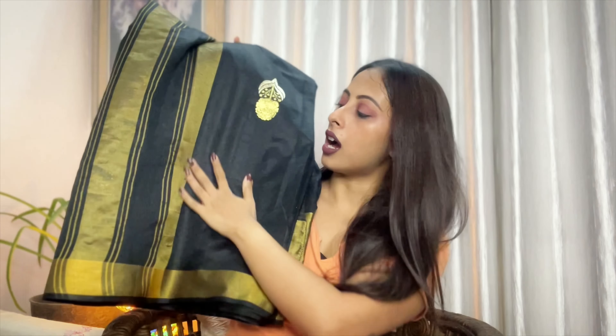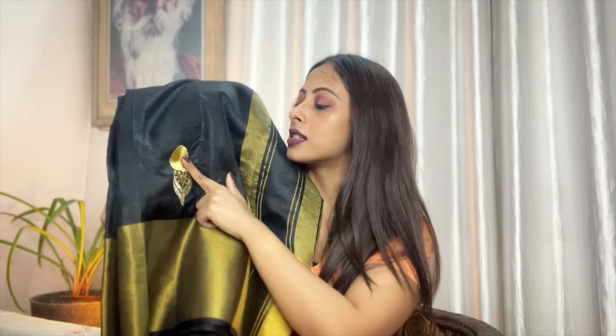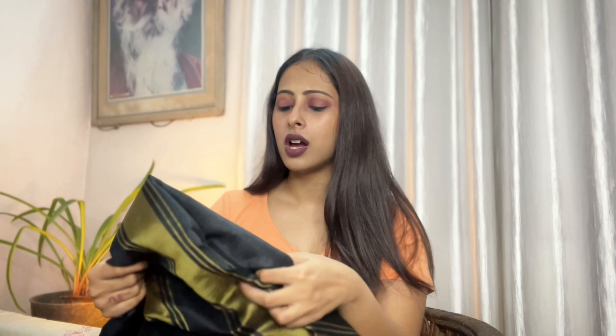This one was Aditi Rao wearing, I think, on a ramp show. I liked this saree so I again found a very similar one. I loved it — the same print as in the picture, the same as what Aditi has worn. The print is also the same. I love the quality, I love the texture, and it has a very soft material. I think it's a mixture of silk and chiffon, but I really liked it.